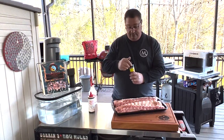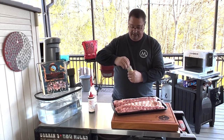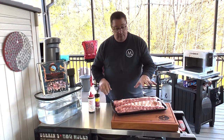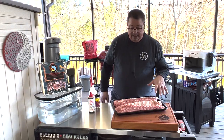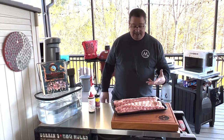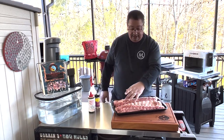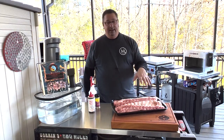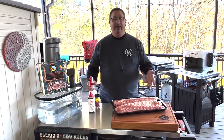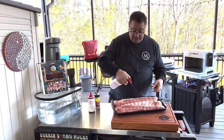I'm going to go ahead and prep my ribs here real quick. I haven't even cracked this rub open yet, so it'll be my first time trying it out. I've already removed the membrane from the back of these baby backs. You can leave it on or you can take it off — I prefer to take it off because I don't like biting into that. If you remove the membrane, it will let some of that rub penetrate into the meat on the back side of the rib. We're going to let these sit for about an hour or so — they're going to kind of dry brine a little bit.